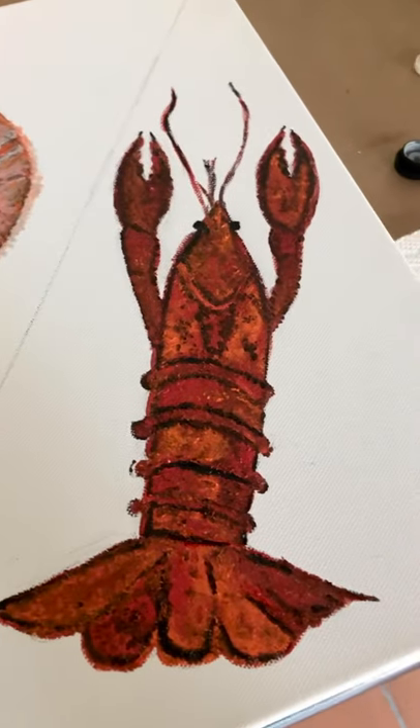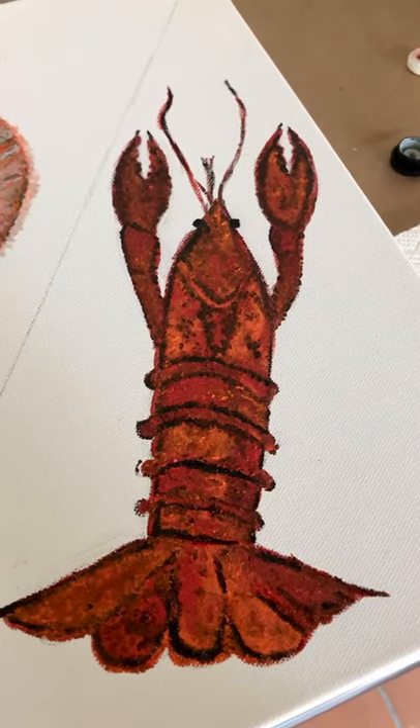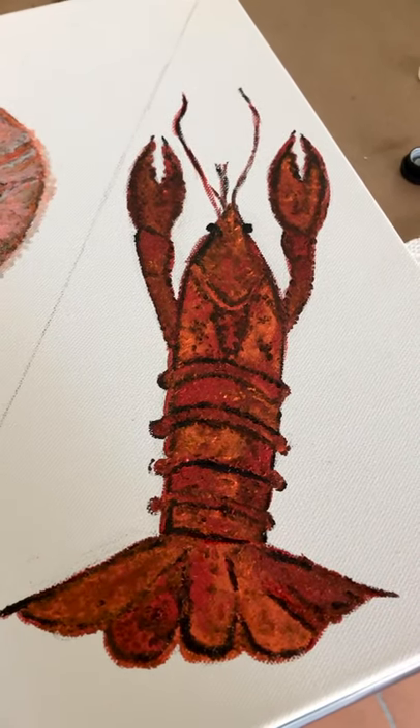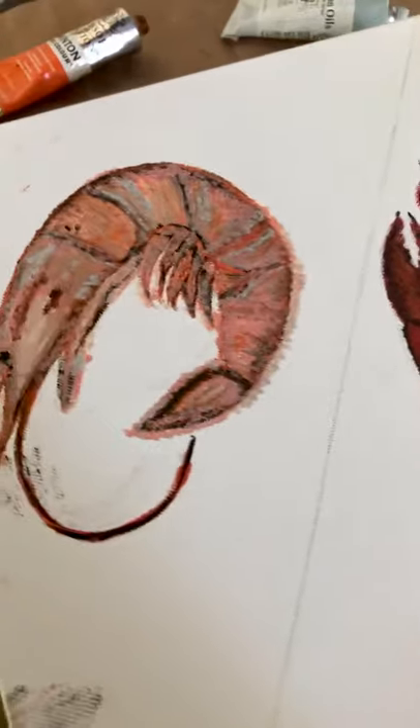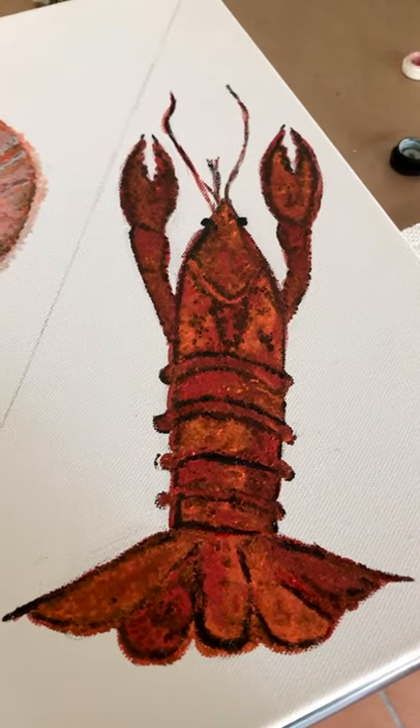I had already gone in and I don't think I'm going to do much more with the crawfish. I think he looks real fly — I'm ready to put him on a plate and eat him.